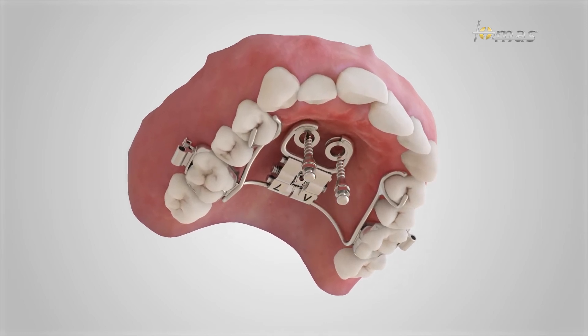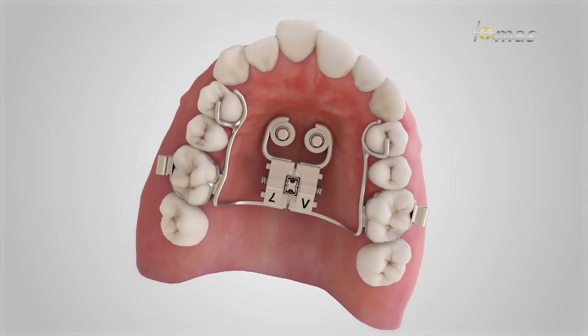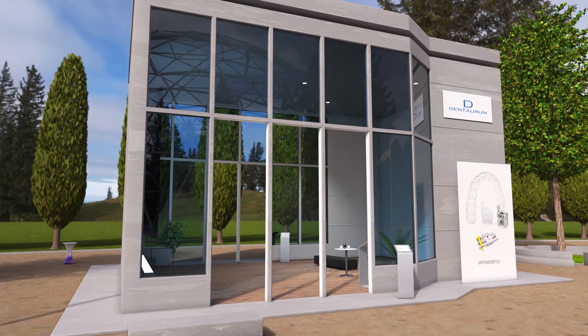The Thomas RPE islet serves not only as a coupling element between the Thomas pin and the hyrax expansion screws, but can also function as a guiding element during insertion.